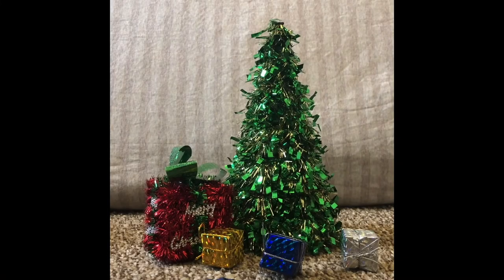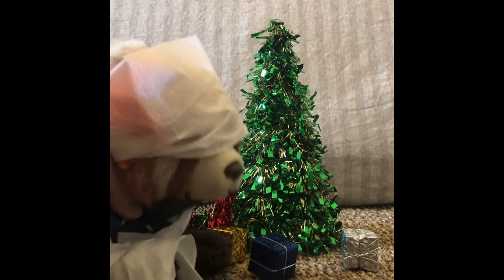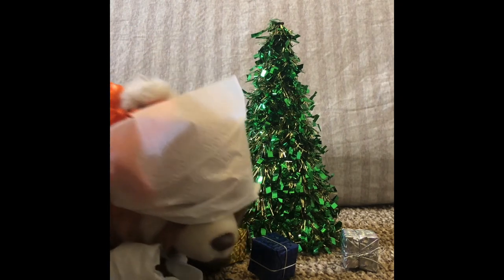It looks nothing like an angel. What is all this? It looks... ah, oh.